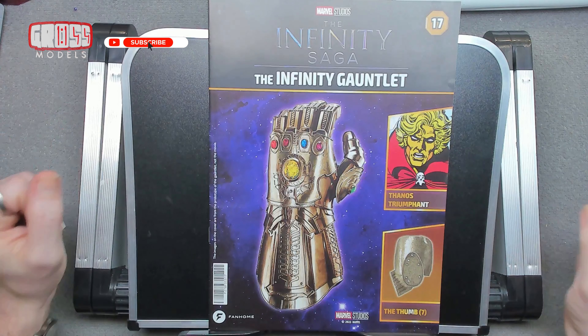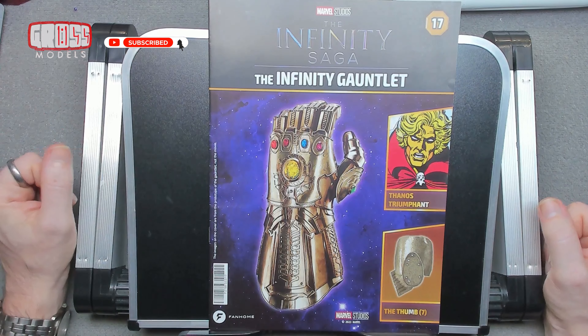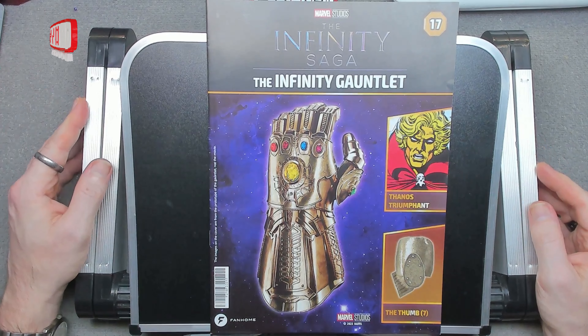Hello, I'm Chris. This is Gross Models. Welcome to issue 17 of building Thanos' Infinity Gauntlet.